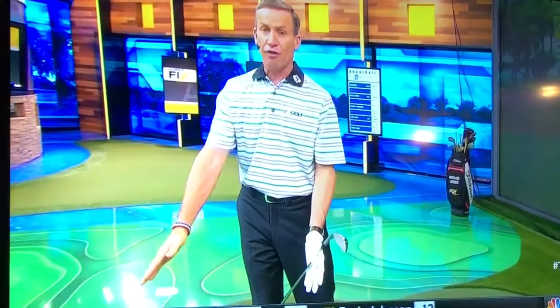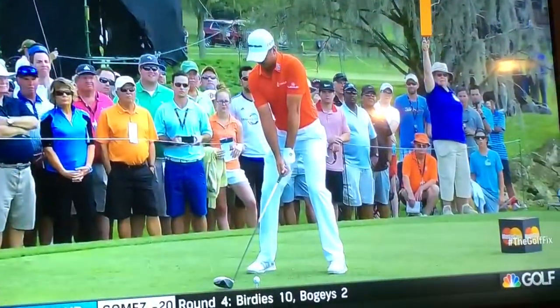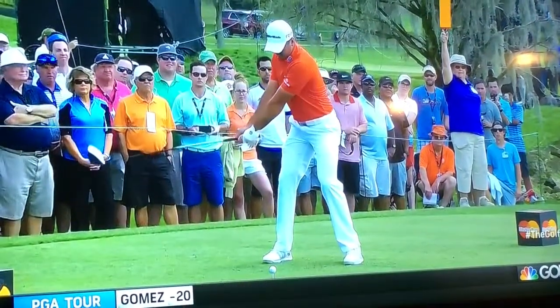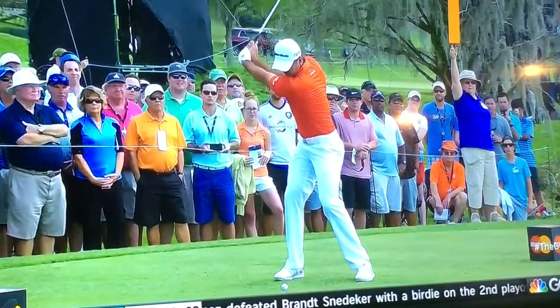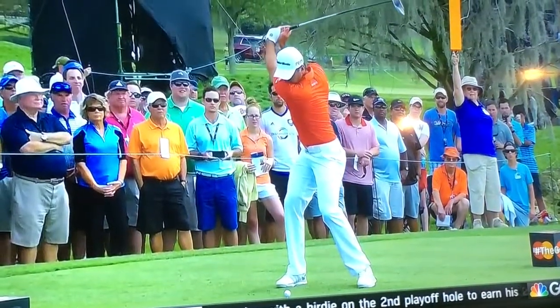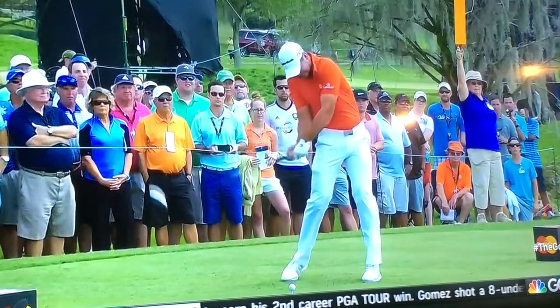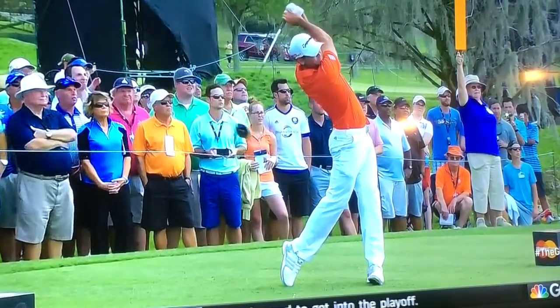What happens in the backswing from those first two feet? How do we get the club from that position to the top? Let's look at some players with really good backswings, including Jason Day, who had a fantastic year last year. You can see the body rotation, there's some arm lift, the club is stable at the top — not wandering all over the place — and then as he transitions down into the downswing, it's a beautiful move with excellent motion.